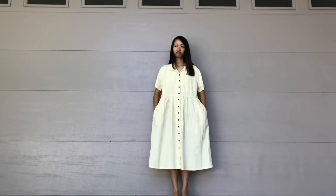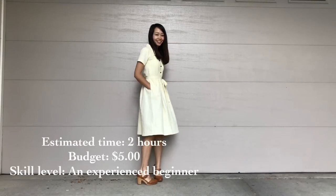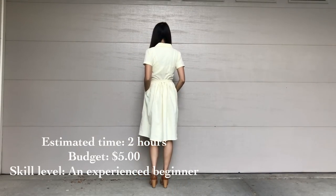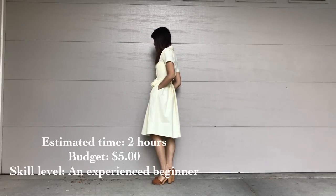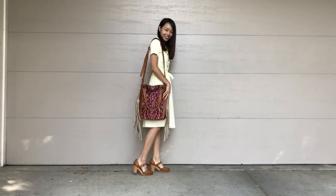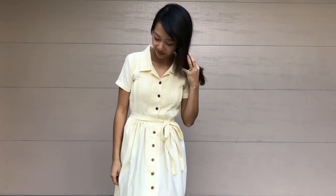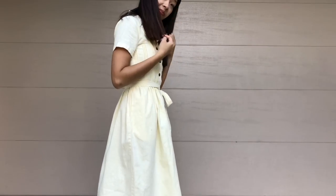Let's take a look at the before — and now the after. What do you guys think? Pair it with a really cute handbag to complete your look. If you found this refashion helpful, please give me a thumbs up, comment, and subscribe to my channel. Thanks for watching, and see you next week. Bye!